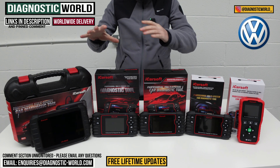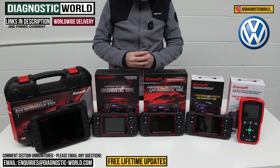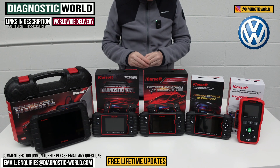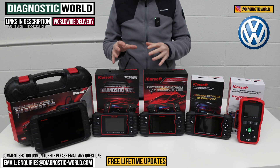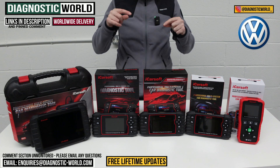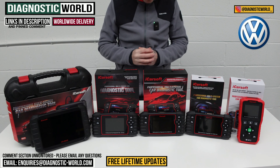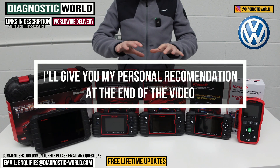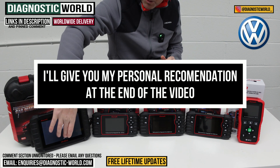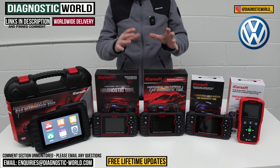We'll show you the cheapest through to the most expensive and explain what kind of features and functions each of these tools has. We'll put links to all of these kits in the description and the pinned comments. But please be aware that fakes and clones do exist on the market, so by using the links in the description it's going to take you to the genuine and official product. At the end of the video I'll show you which of these tools I would personally recommend if it was my personal vehicle and my personal money, given what I know about these tools.